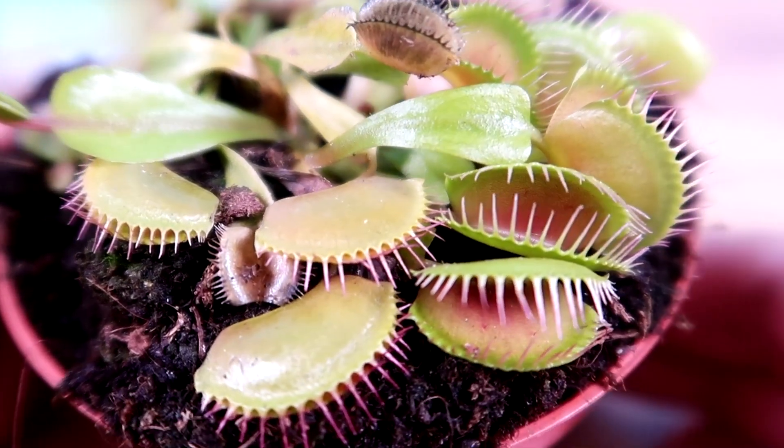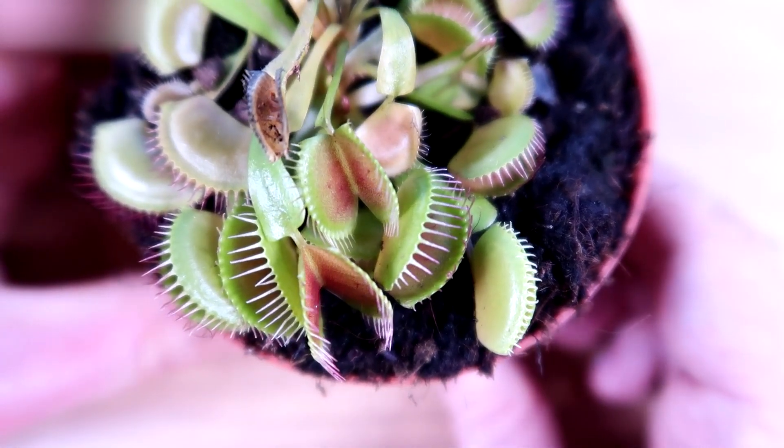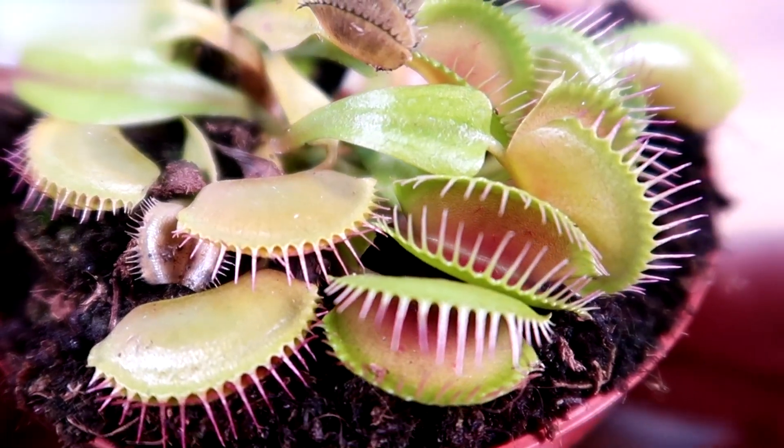This plant usually grows in swampy and mineral-poor soils. That's why this little plant managed to hunt insects and feed on them. It is very curious, isn't it?